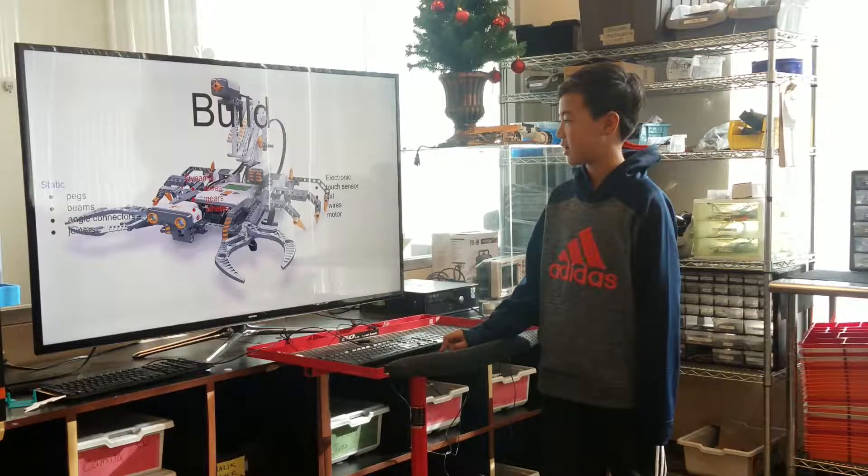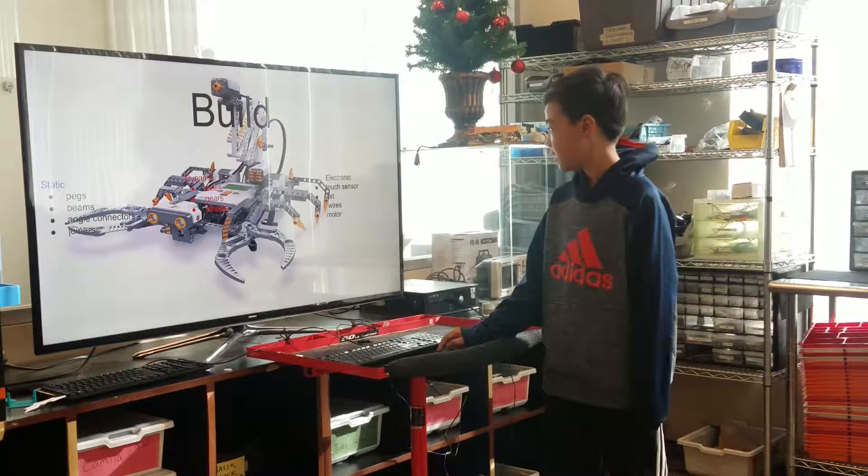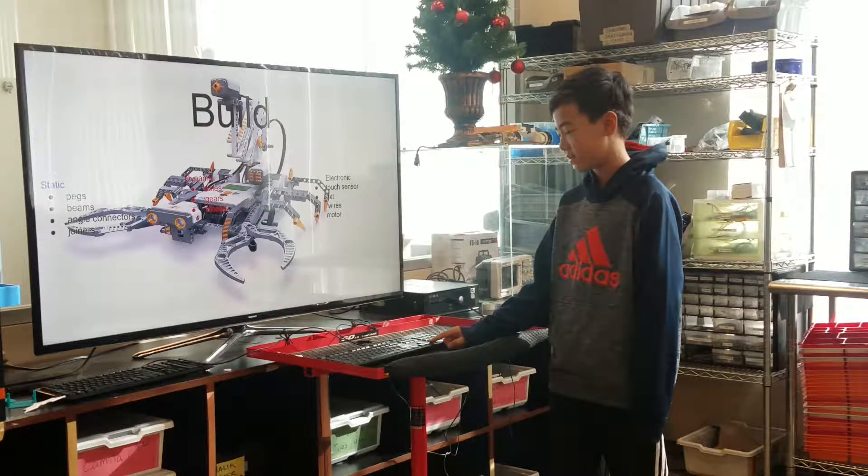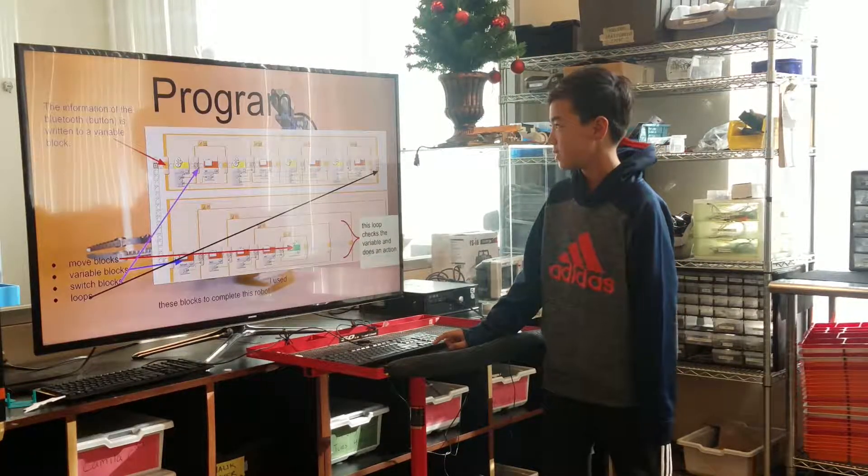My dynamic parts are axles, gears, and motors. My electronic parts are touch sensors, an NXT wire, and a motor program.